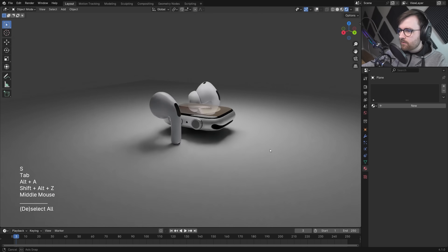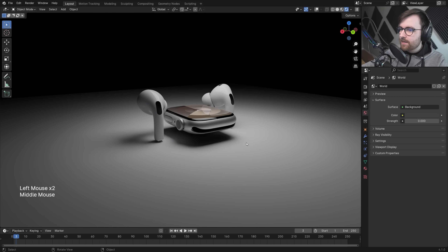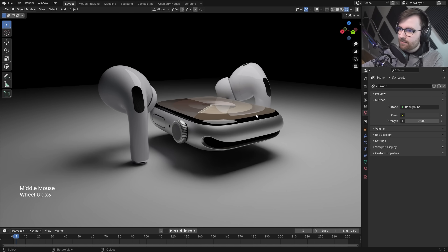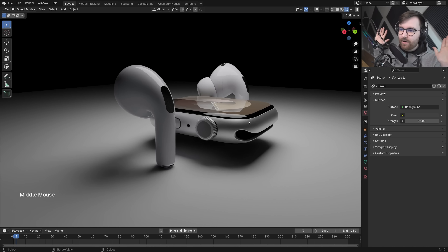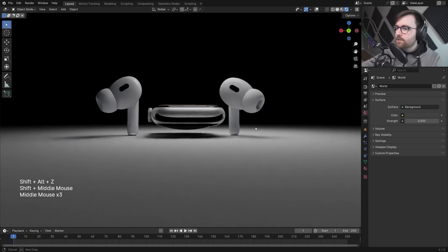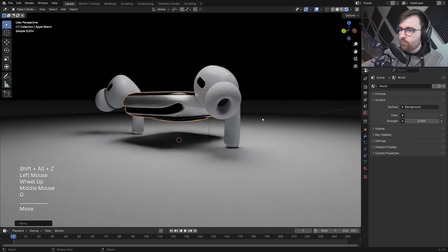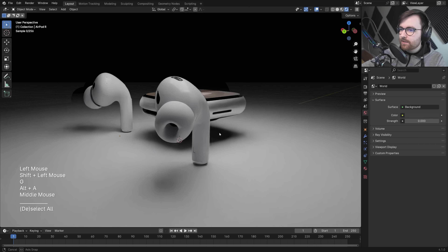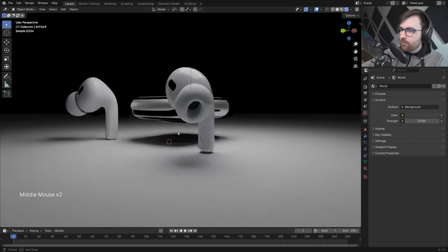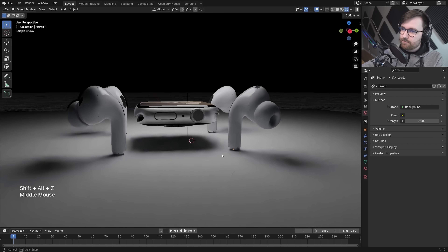Just look at this vibe — it feels like an ad already. To be fair, I've done nothing; I haven't made these models, just added a light and a plane. I'm standing on the shoulders of giants here. I also need to decide whether this creature walks forward or sideways like a crab.